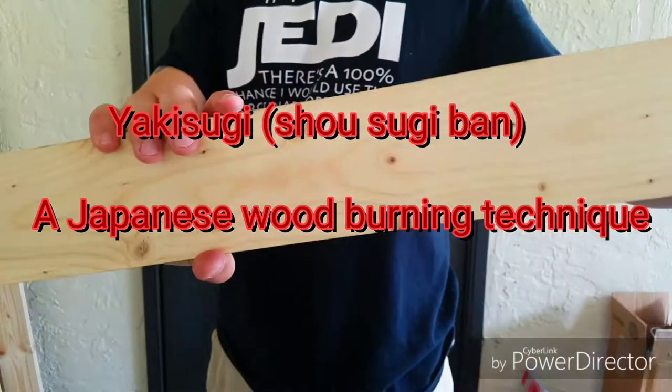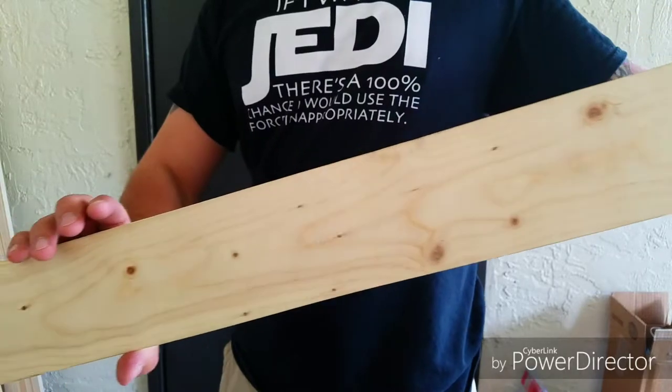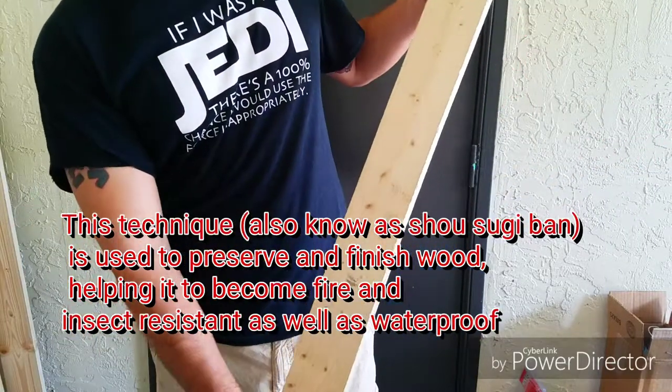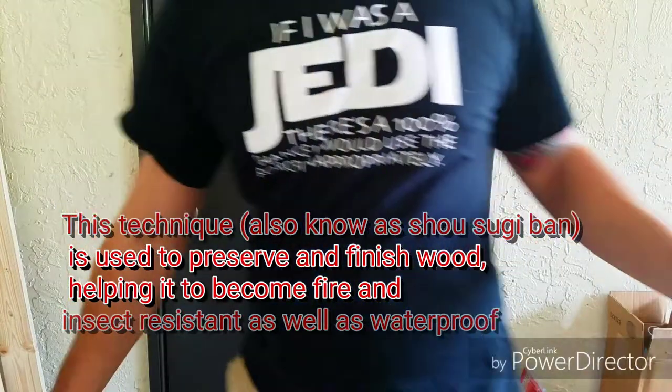Hey guys, so today I'm going to be going over the Japanese art of preserving and finishing wood using fire called yakisugi. One of my favorite techniques that I like to use. If this video helps you please like and subscribe for more. I publish videos weekly and also comment down below with some techniques that you like to use.